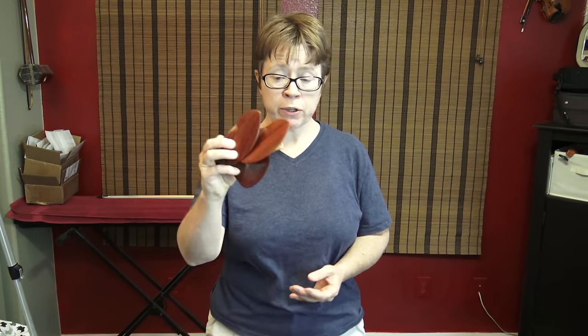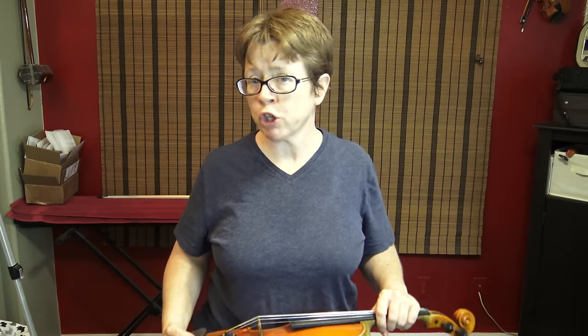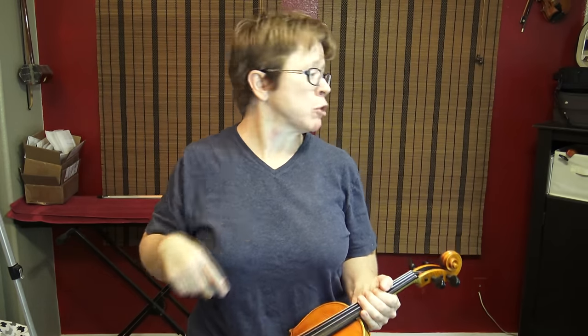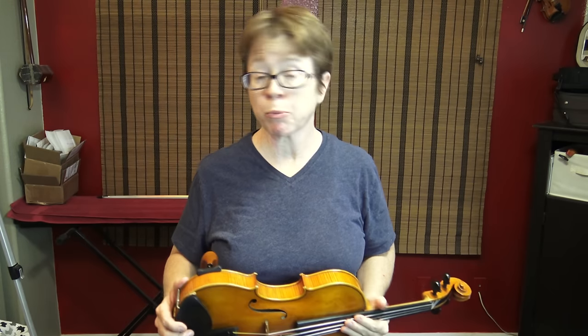Before we get started with these on my violin, let me put them down and show you my current chin rest. I also want to show you how I hold the violin, because you need to know where I'm coming from as a player — each of our personal geometries is different. Some people hold their heads facing forward, some turn their heads to the left, some turn their violins way to the left, some have their violins more at a 45-degree angle. That all makes a huge difference in what chin rest you're going to prefer.